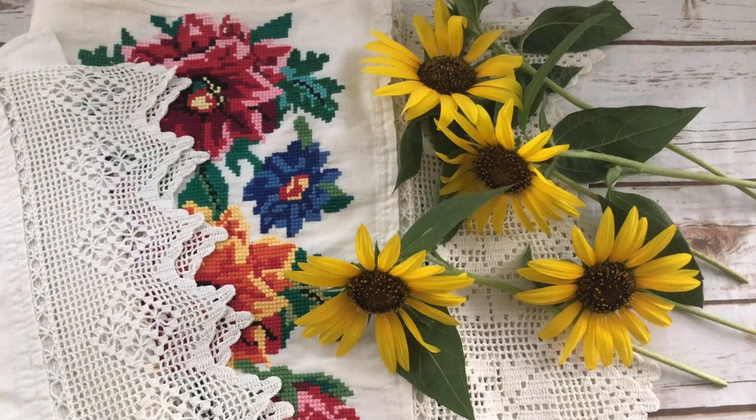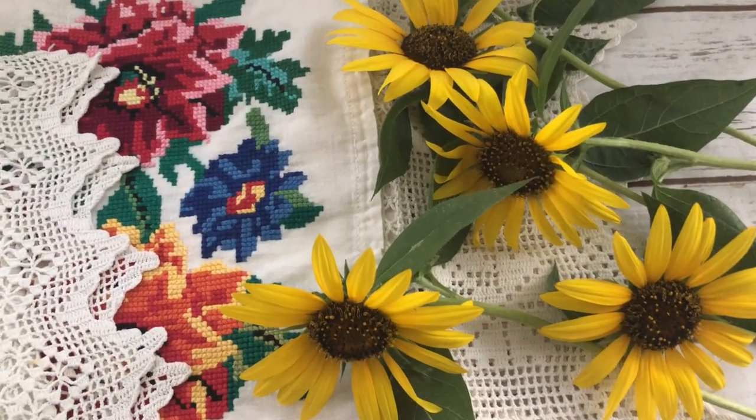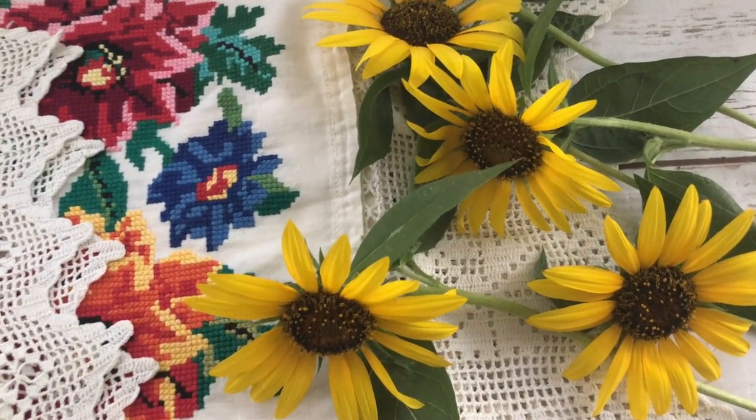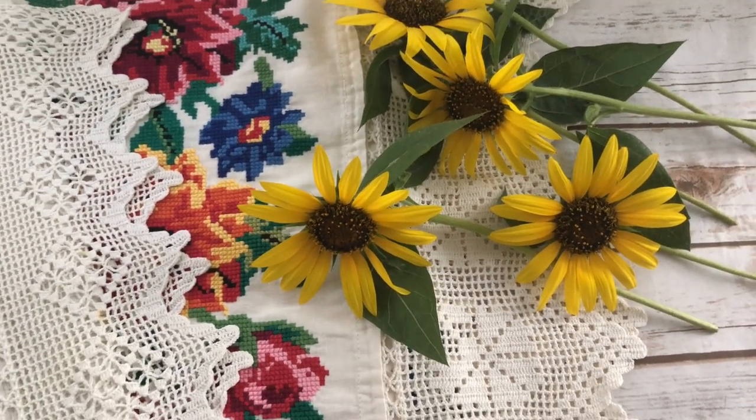Here I have a few sunflowers which are another important cultural symbol of Ukraine. They represent the warmth and power of the sun, and it's also the national flower of Ukraine.